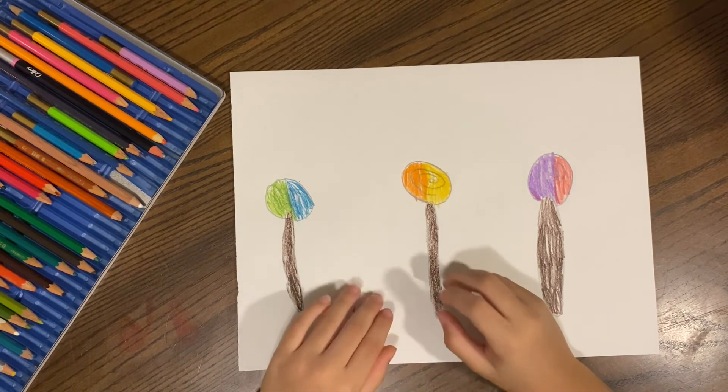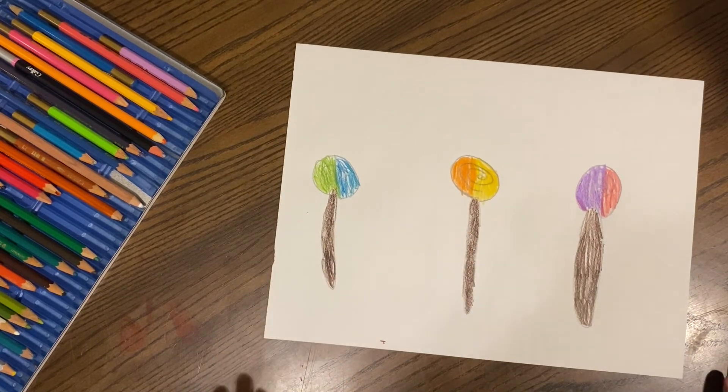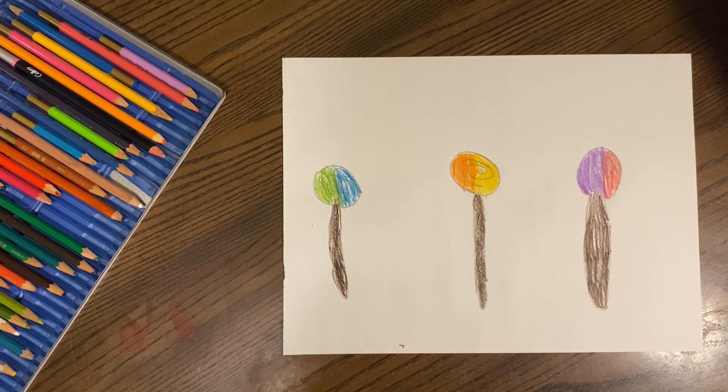And then I'm done with my lollipops. I hope you like this video. I hope you like the lollipops. Subscribe and give a thumbs up down below. See you later on Topia Time. Bye.